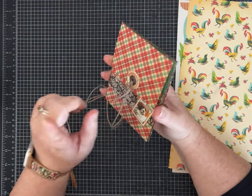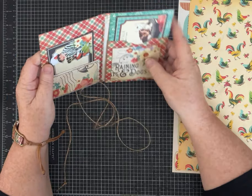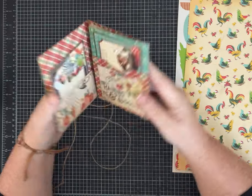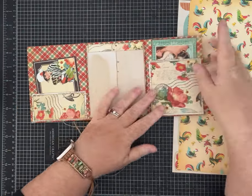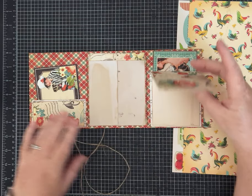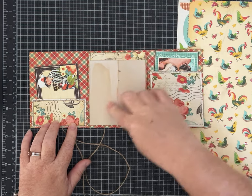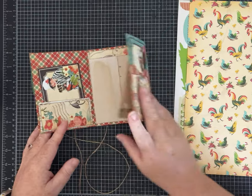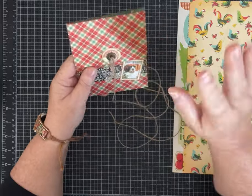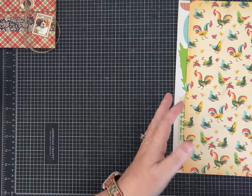You just need one piece of 12 by 12 paper to make the base of the folio, and you get the flaps, this pocket, these two pockets, and this pocket when you open it up. I used some book page to make two pockets and then some pieces from that paper collection to decorate. For the inserts and the extra pockets you will need some scraps of paper, book page, or whatever you want to use.